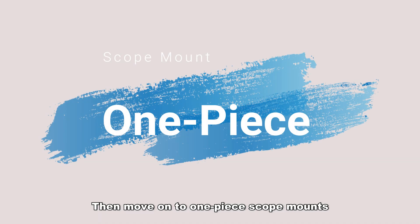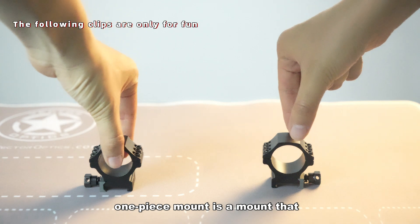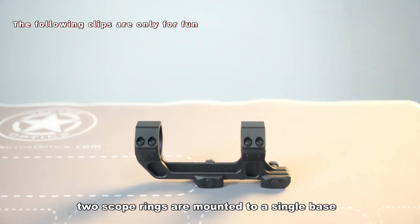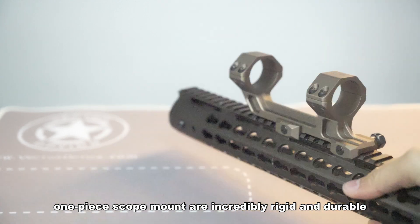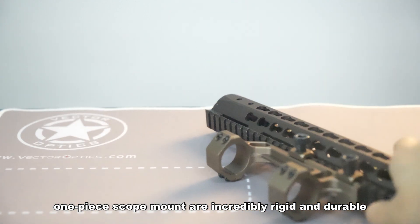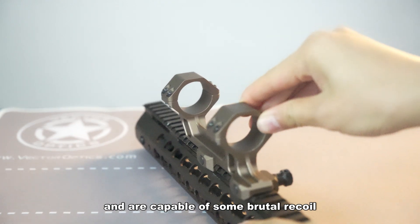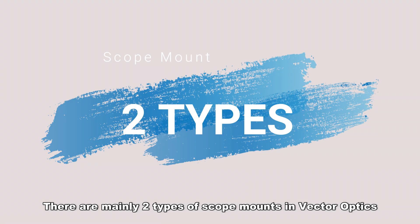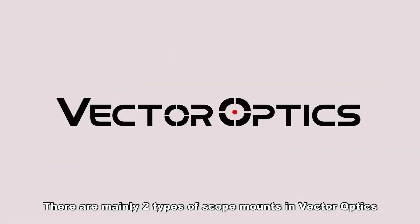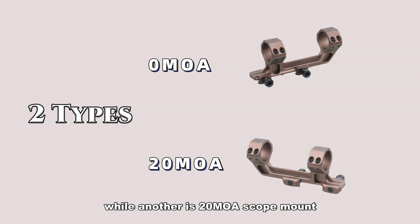Moving on to one-piece mounts. As the name implies, a one-piece mount has two scope rings mounted to a single base. One-piece scope mounts are incredibly rigid and durable. Long-range mounts are typically very powerful and are capable of handling brutal recoil. There are mainly two types in Vector Optics: the most commonly seen 0-MOA mount, and the 20-MOA scope mount.